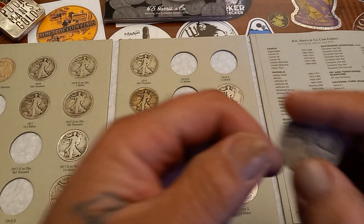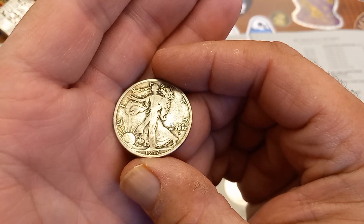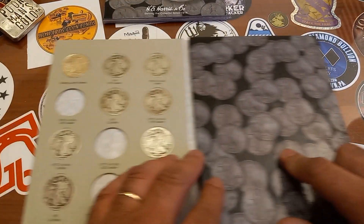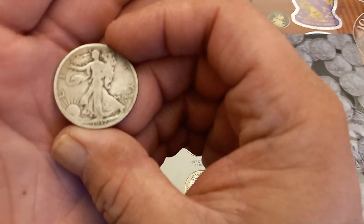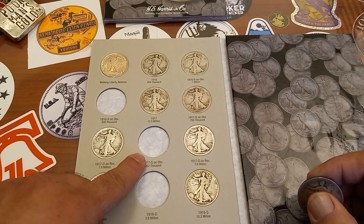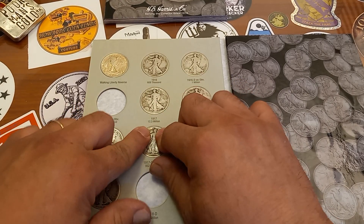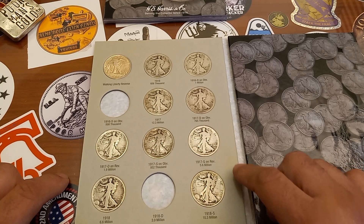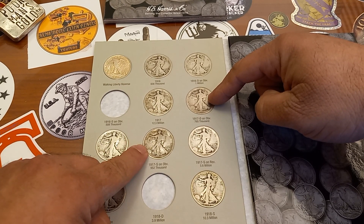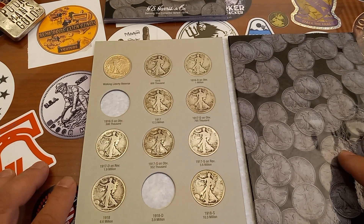Last but not least, we got the 1917 S Obverse here. 17S Obverse going into the book. Super cool, great looking coin. We'll get that in there. 17S Obverse going in right here. And that finishes my 17s — I now have all the 17s in there: 17P, 17D Obverse, 17D Reverse, 17S Obverse, and the 17S Reverse. Awesome, that's fantastic. The book is filling up great.